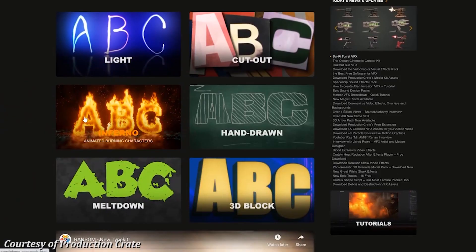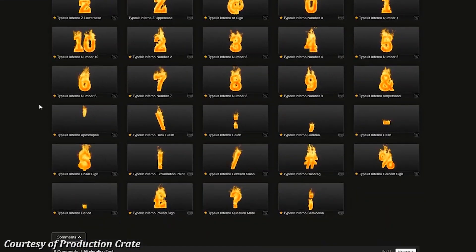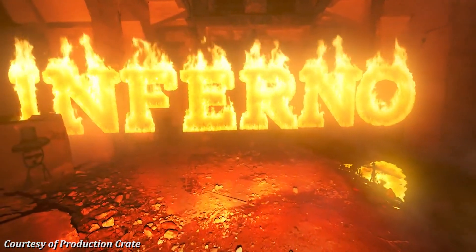So I decided to head over to Production Crate. Production Crate have recently released a new typography kit, which includes the entire alphabet as well as a few punctuation icons that have been extruded, and they have fire attached to them, which is really cool for people like us who have HitFilm Express and don't want to actually pay for add-ons or stuff like that.